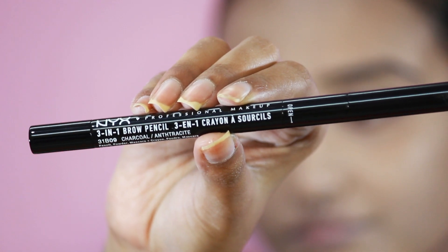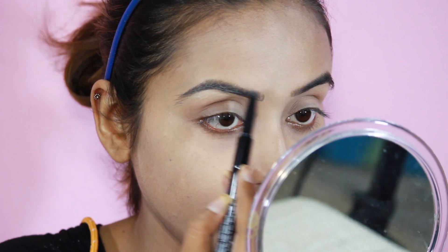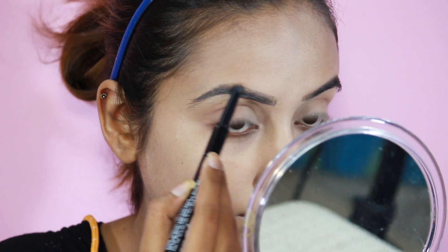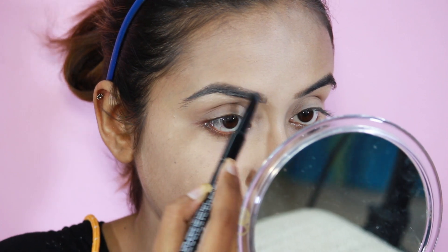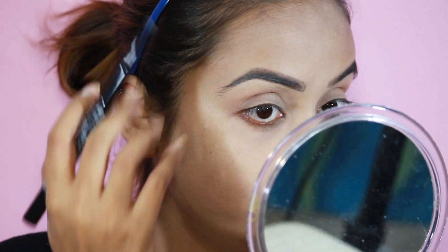For my brows I'm going to use this NYX 3-in-1 brow product in the shade called Charcoal. This is a very dark shade which is necessary for this look. You know the drill: first just line the brows, then set it with powder, and then seal everything with gel.